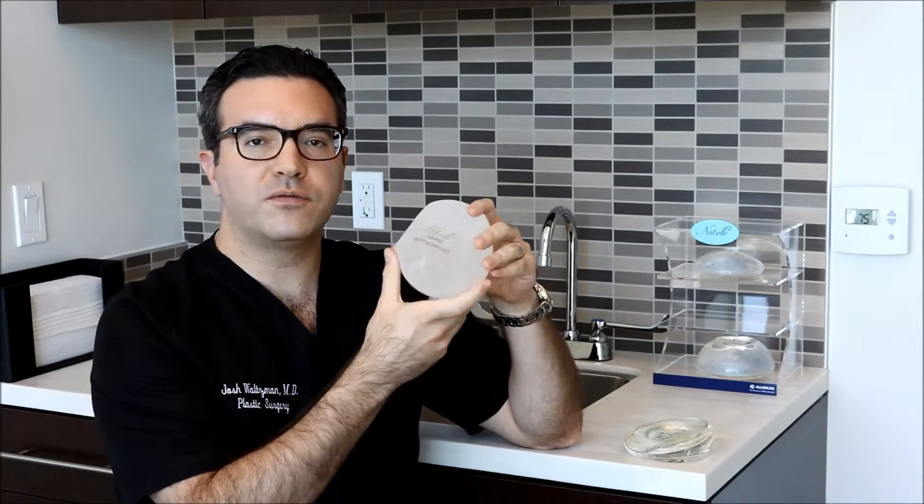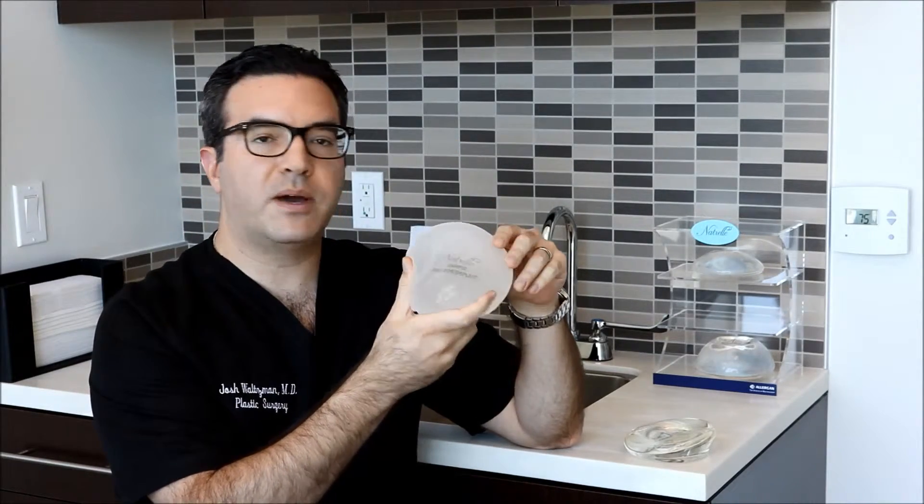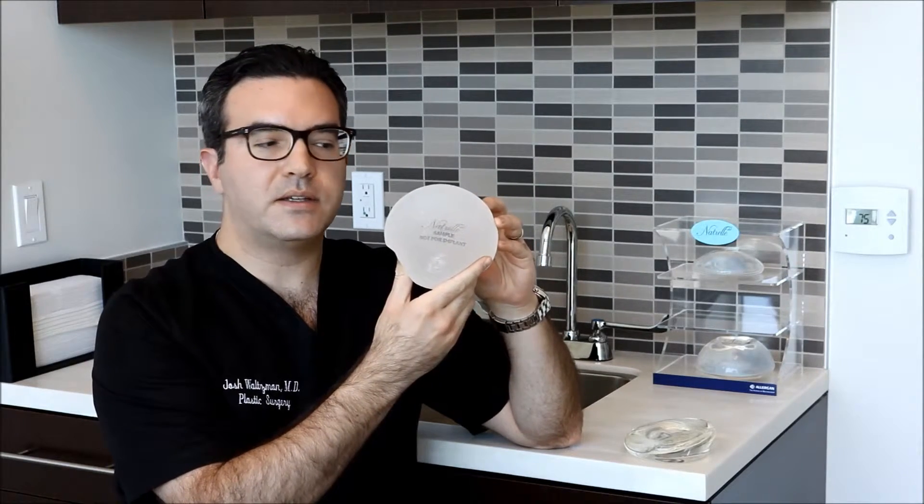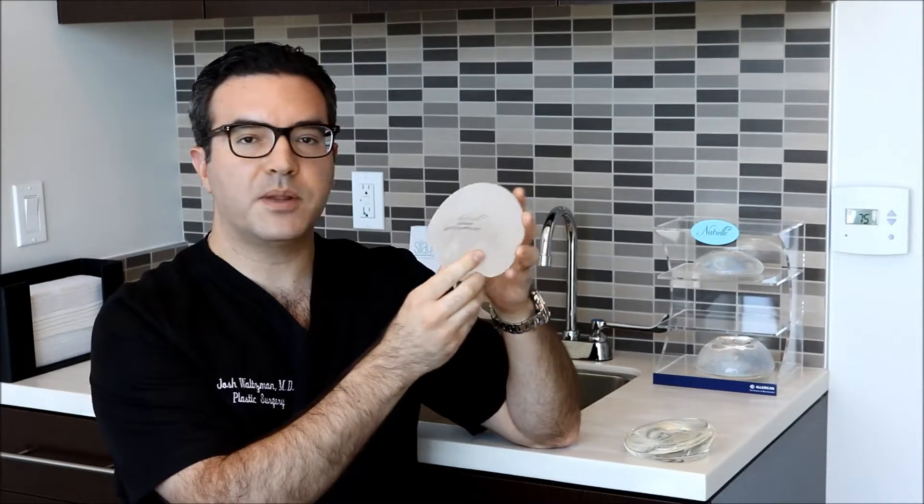These are also very good products. Not everybody is a candidate for them. They provide a very natural appearing breast shape, and they stay fixed in place.